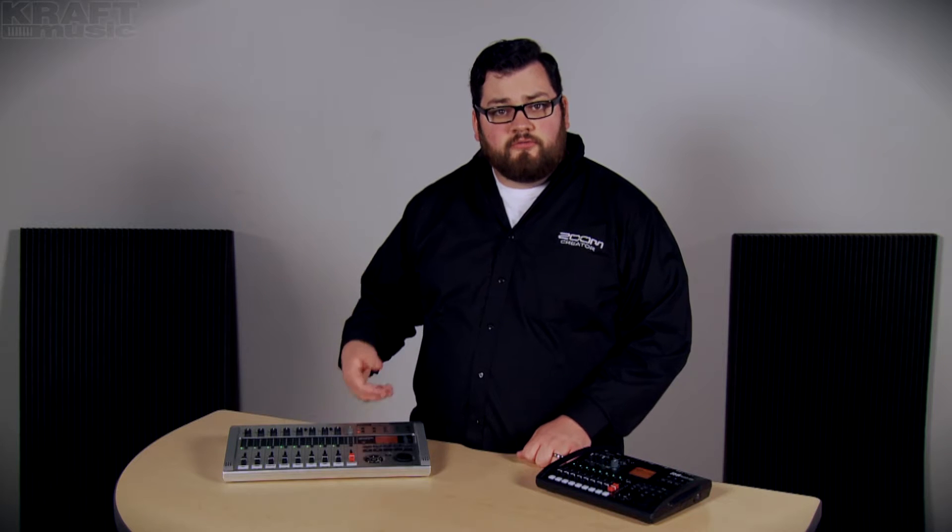Hi, my name is Samuel, I'm from Zoom, and I'm here at Kraft Music to talk about the Zoom R8 and R24 desktop recorders. For great deals on these units, check out the bundles at kraftmusic.com.